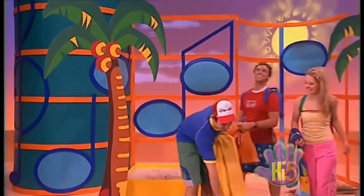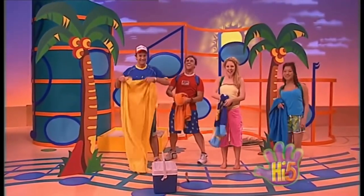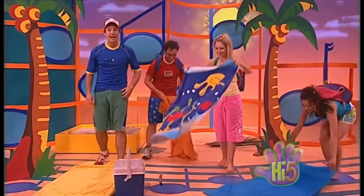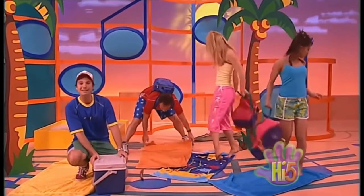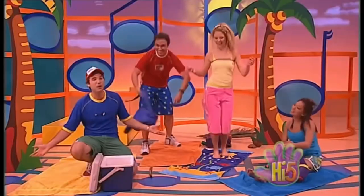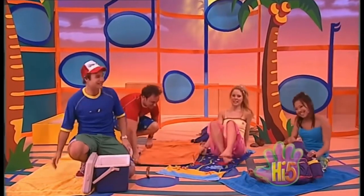All right, holiday time again! You ready for some Hi-Fi family fun in the sun? Oh, isn't it just so beautiful? A tropical beach all to ourselves! We're like one big family, all my friends and me. We make music and we sing, we find fun in everything. We're like one big happy, zippy zappy, dress and snappy, happy family!